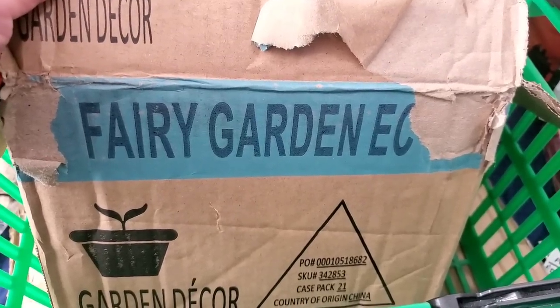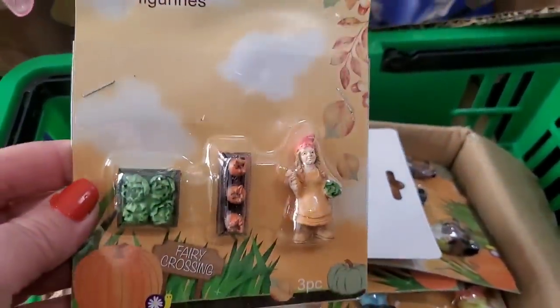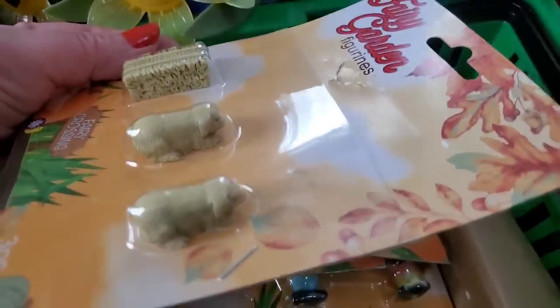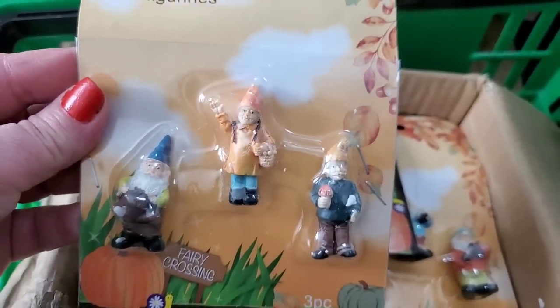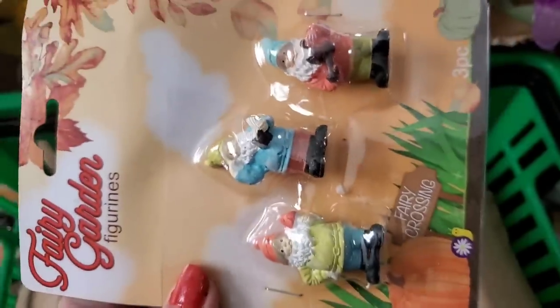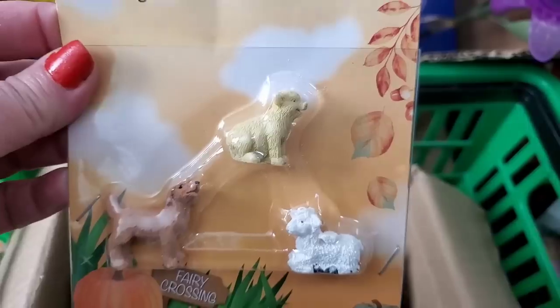I'm finally seeing an entire box of the Fairy Garden items in the farmhouse style — I have not seen this in its entirety, so I grabbed the whole box. This is one of the packages in the farm Fairy Garden, and they have this piggy pack. They come in individual packages, which is why they're so random coming into stores. Here we have some gnomes — look at how cute that is. Those look like carrots, cabbages, and lettuce — amazing, perfect for Easter decor. More gnomes, really, really cute. Pigs, lambs, and a dog — really, really sweet.